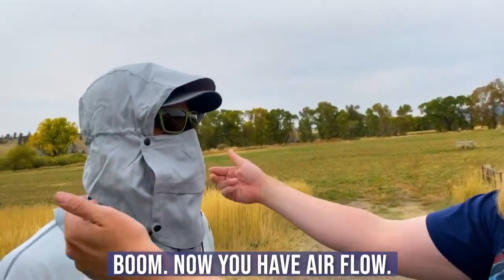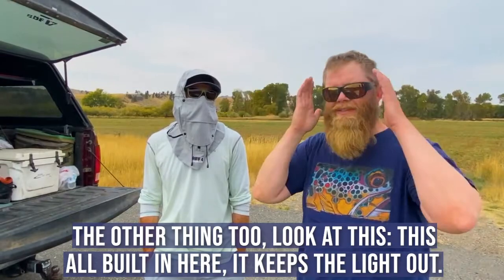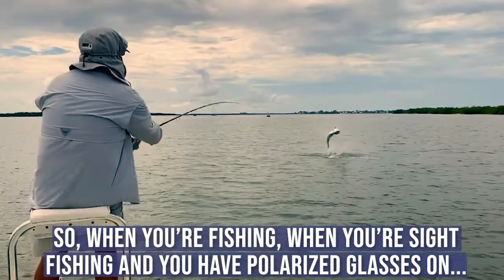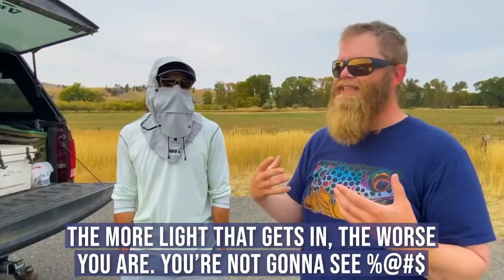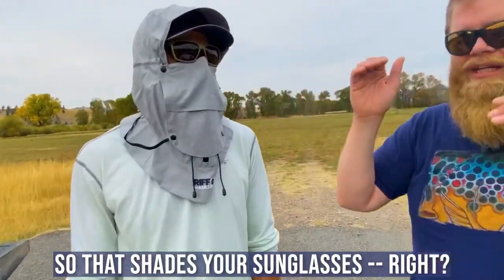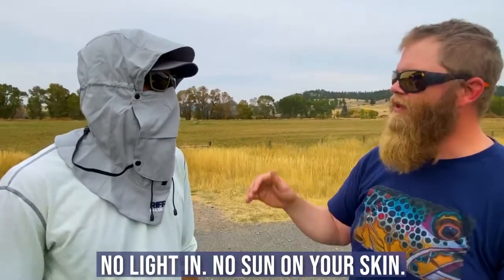Boom — airflow. Look at this, it's all built in here and it keeps the light out. When you're fishing, when you're sight fishing with polarized glasses on, the more light that gets in the worse you are — you're not going to see fish. With that shade over your sunglasses, no light gets in.